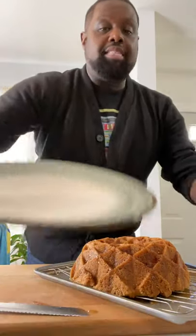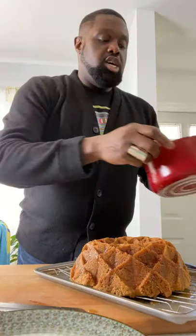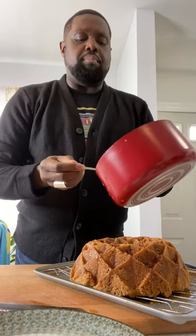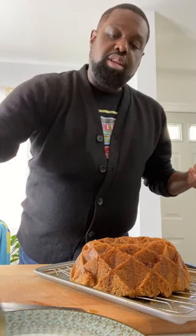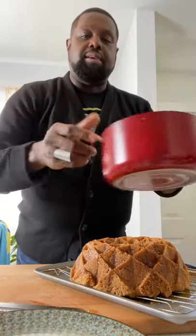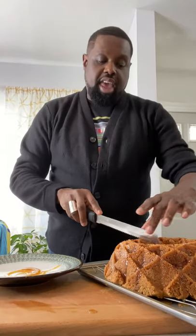Now this is what I like to do for serving — I take my plate and just put a little dab of our caramel sauce and sprinkle it around the inside of that plate, getting it right in there. Then we're going to take our serrated knife and go in.